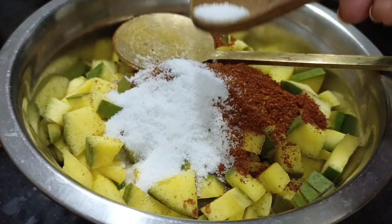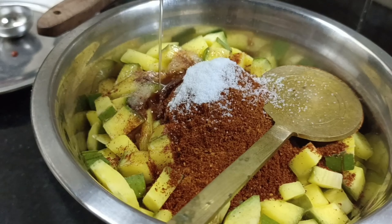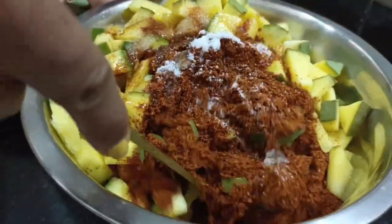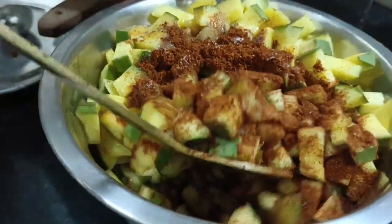In this dish, I will use Caribbean sauce. I will fry it all together. The flavor is good. Now I will mix all of this.